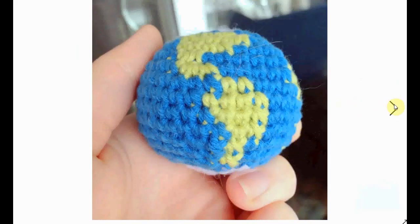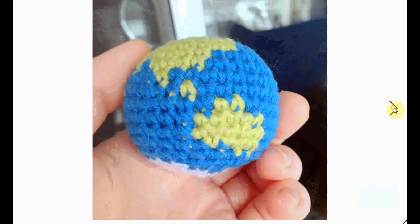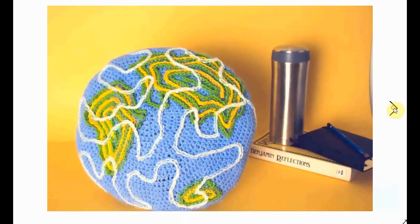The smaller you get with these globes, the less accurate they get, obviously. Africa is a massive continent so you can still easily recognize it, but usually the bigger you get, the more stitches are used and the more specific the detail is.